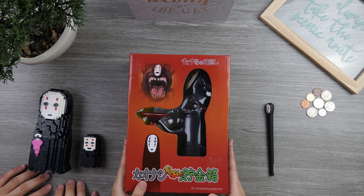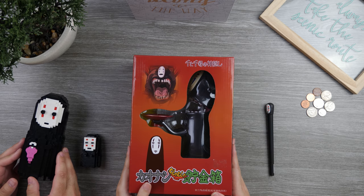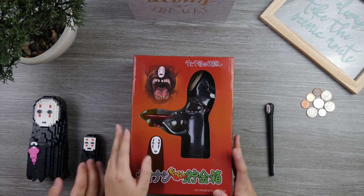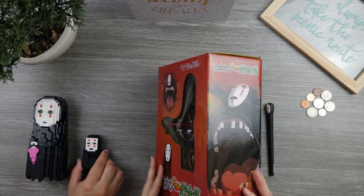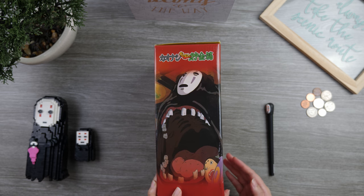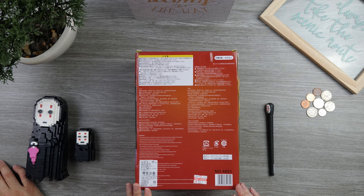This box right here has some Japanese characters on it, but we can't read it. Essentially, this is the No Face man holding a plate, and once you put the coins on the plate it'll make a burping sound. This product contains small parts — do not give it to children three years or under. This one has a sticker price of 599 NT, which is about $18.